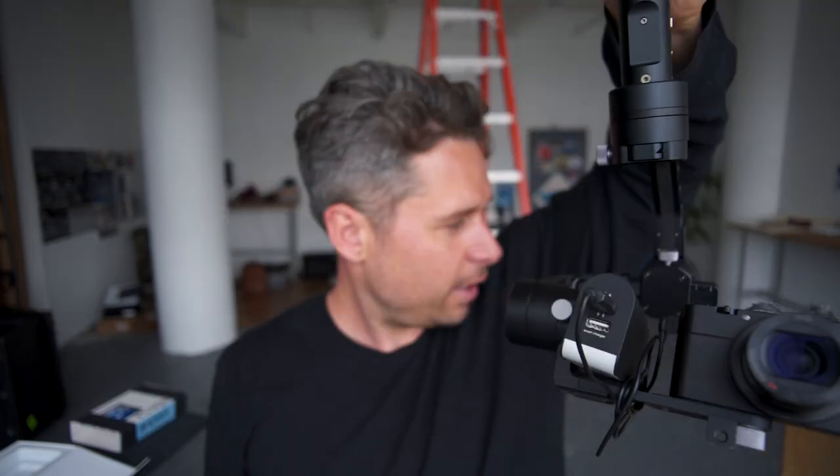That's kind of the rig right now. If you have any comments or questions, hit the like button, smash that subscribe, or hit the bell — YouTube. Let me see what your rigs look like if you're using one of these. How do you film? I'd like to know.